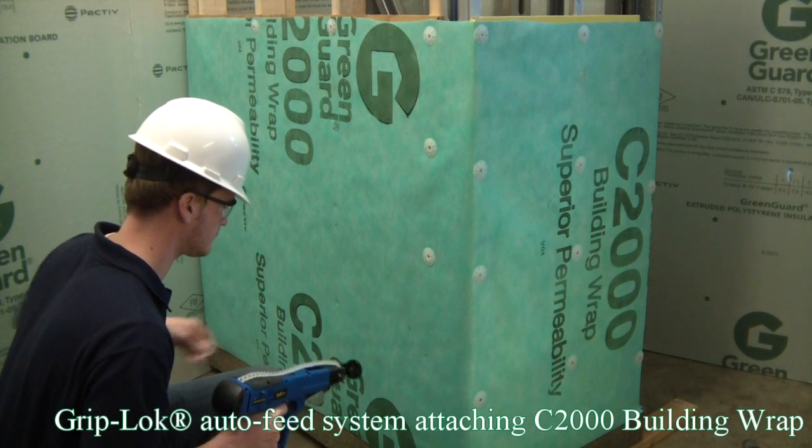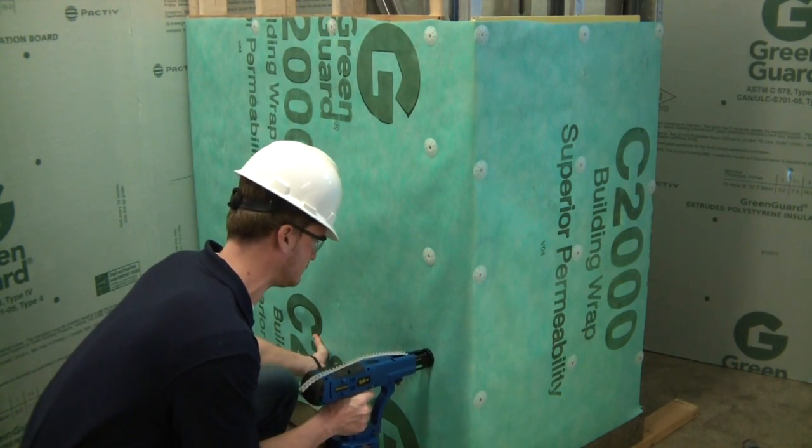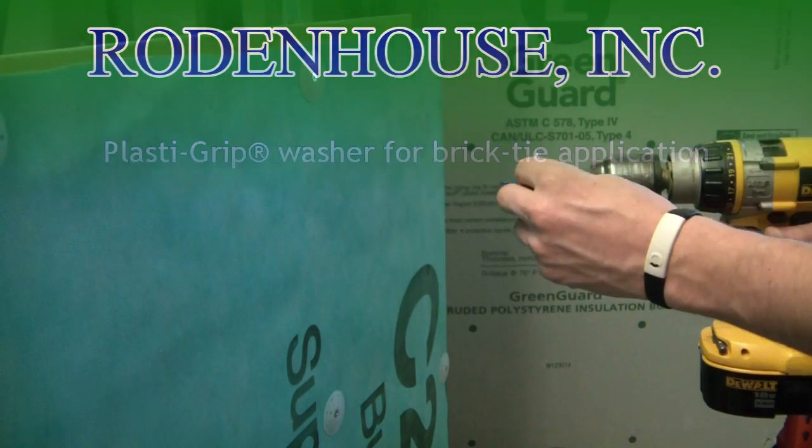Our latest innovative PlastiGrip washer allows building wrap to be installed with barrel-style brick ties, therefore eliminating additional screws and washers while reducing the number of penetrations through the air and moisture barrier.